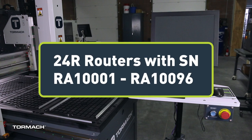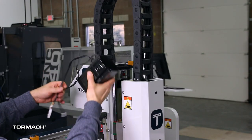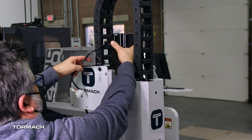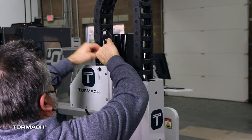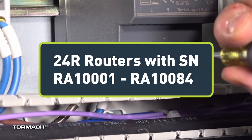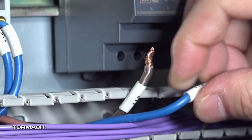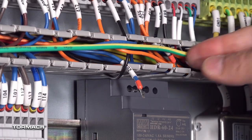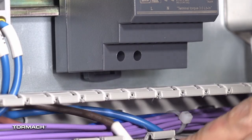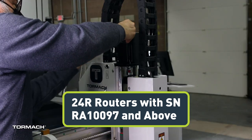If your machine serial number falls within RA 1001 and RA 10096, you will need to install the Z-axis brake before attempting to install the 24R ATC. If your machine has a serial number of RA 1001 to RA 10084, a new power supply will be sent out that will also need to be installed before you can proceed. If your machine has a serial number of RA 10097 and above, or you have already installed the Z-axis brake, you can continue to the next step.